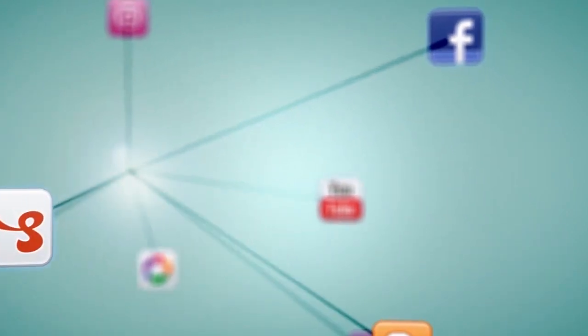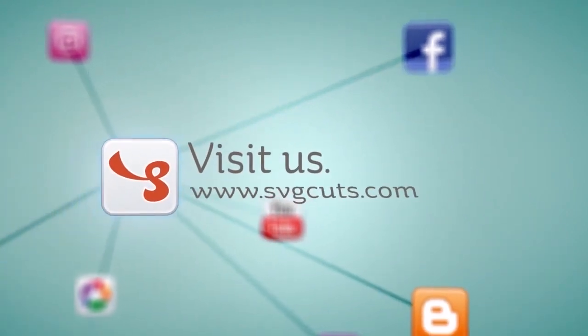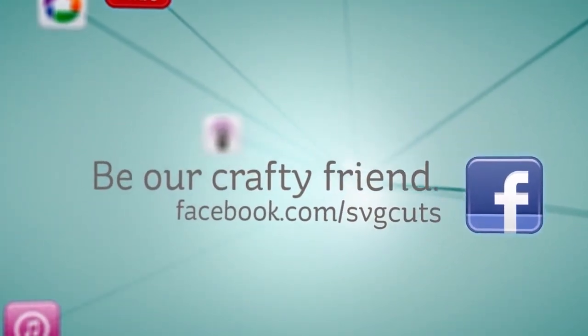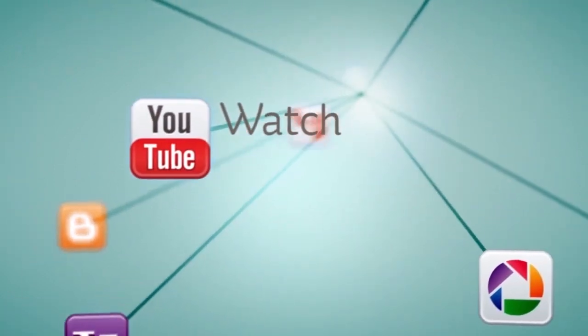So there you have it — super fun projects for back to school. I hope you have fun making them. We would love to see pictures on our Facebook wall, in our forum, on your blog, Pinterest, Instagram, or really anywhere you want to share them. Thanks for watching, I'll catch you next time and happy crafting. Learn more by visiting www.svgcuts.com — don't forget to like us on Facebook and watch all of our crafty videos on YouTube.